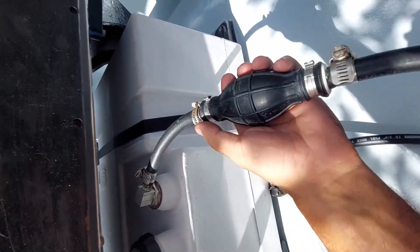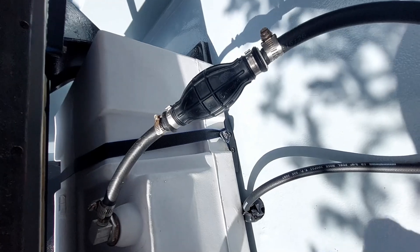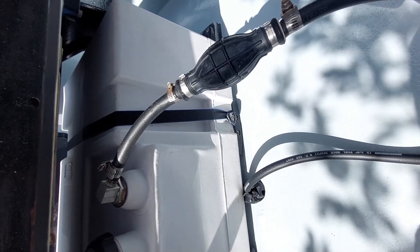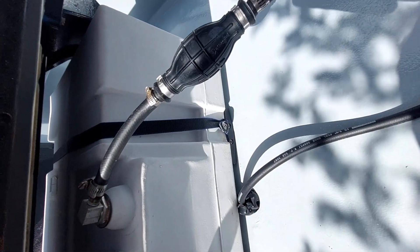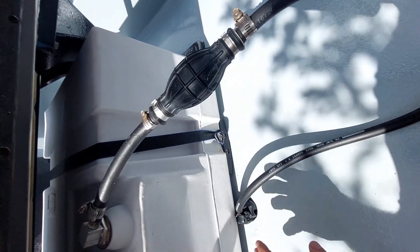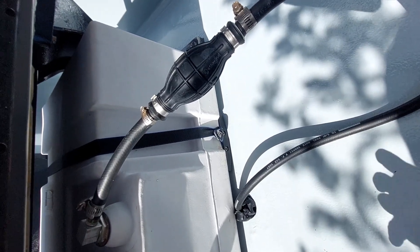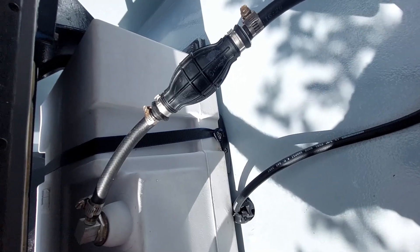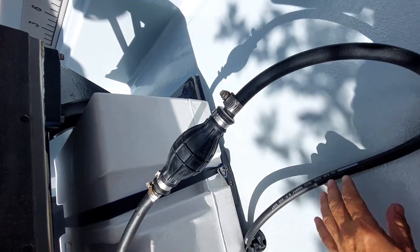I did a little research because a friend told me you don't need a primer bulb on these Mercury engines — that Mercury didn't recommend it and it would cause more issues than good. The engine's own pump shakes all the air out of the hose in a couple of seconds and gets it ready to start, so if you prime it there would be excess fuel. I checked, and yeah, Mercury does not recommend it.